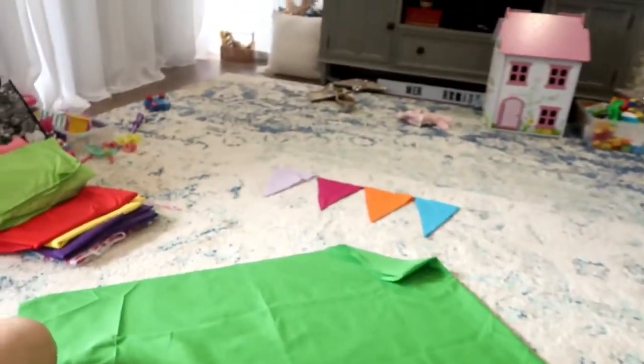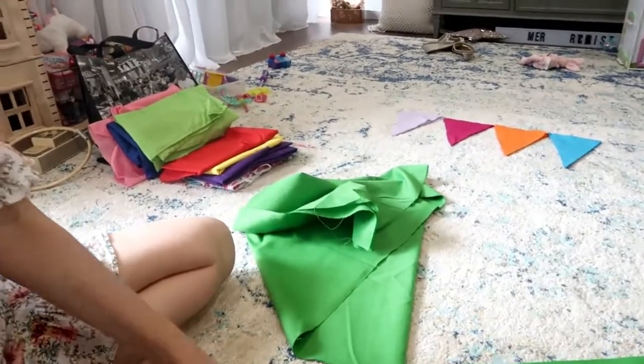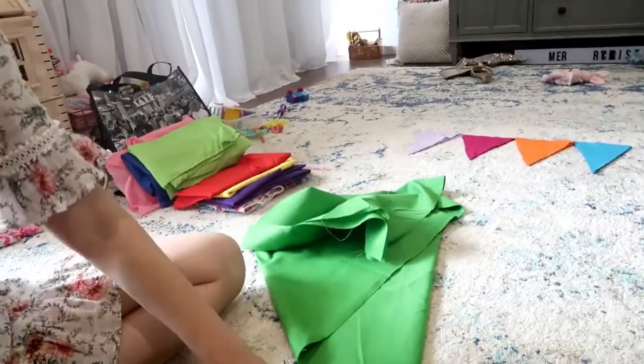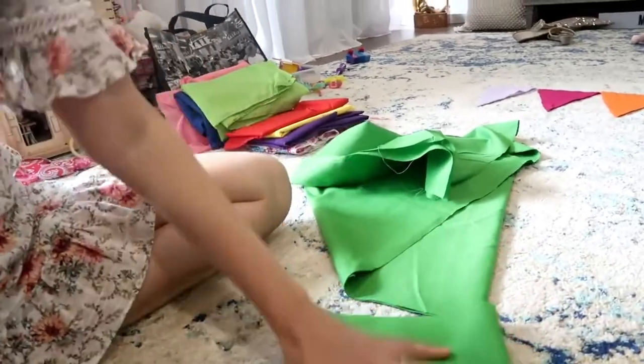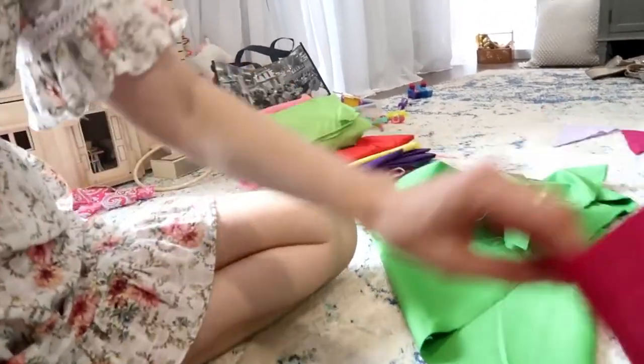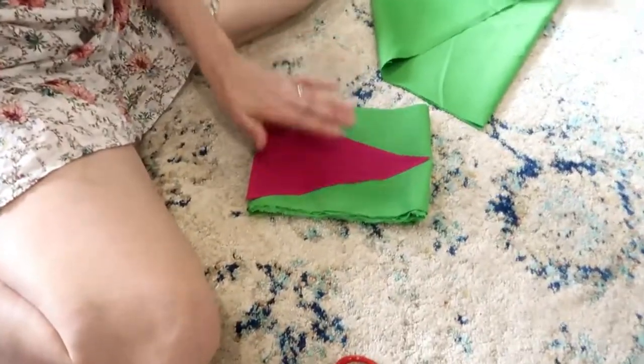It's Saturday afternoon. We are home from church listening to some carols and we are making bunting for Pell's birthday. All I'm doing is very roughly folding my fabric into fours and then using it as a template to cut these triangles out.